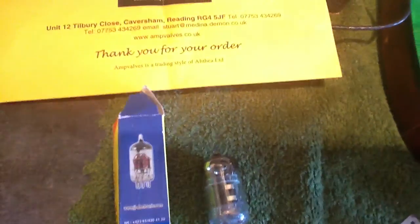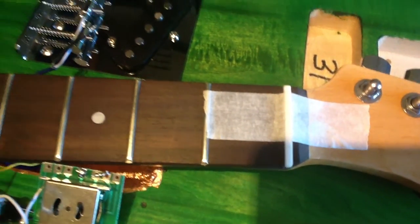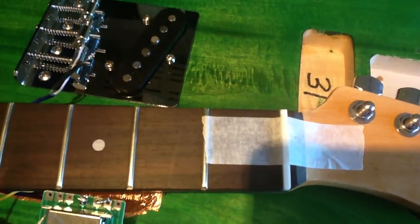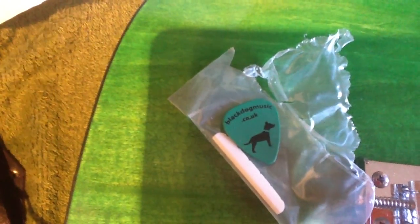Next thing — we've got the nut for this kick guitar. Here we go, there's the nut — a bone nut. I've just filed it down and put it in there. That came from this firm here, Black Dog Music. I ordered it yesterday afternoon and it came the next day. They sent me a pick as well and a couple of spare nuts, so that was good.